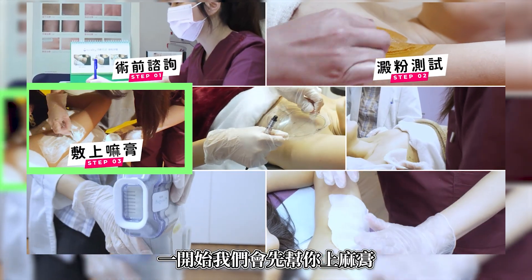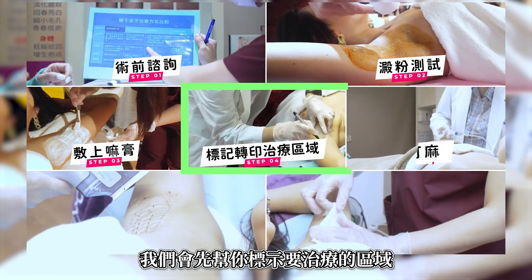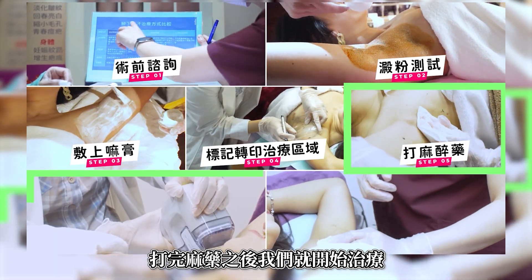At the beginning, we will first help you to use numbing cream. If you don't want to cure, we will first help you to test the area. After that, we will start to cure.